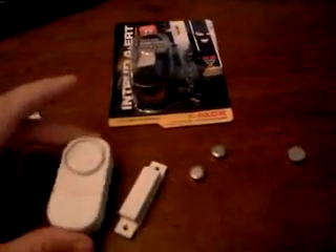This is an intruder alert that I got at the dollar store. You can put it on a door, you can put it on a window. For a dollar, it comes with the batteries.